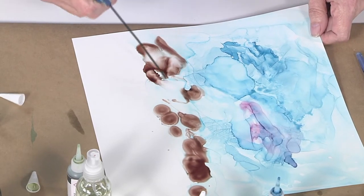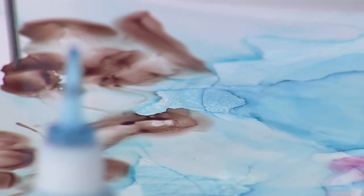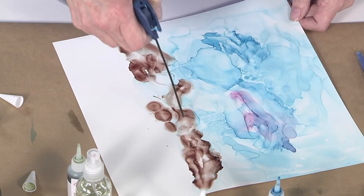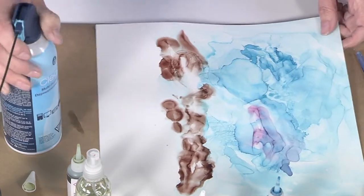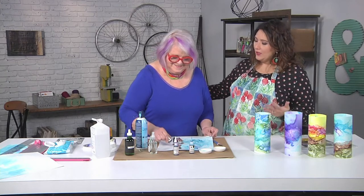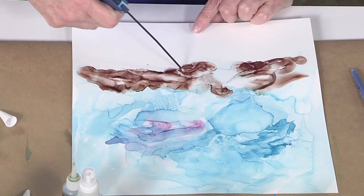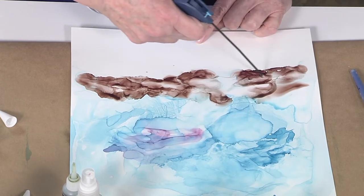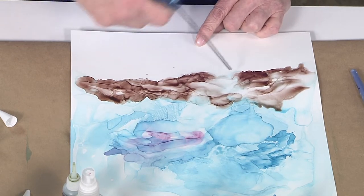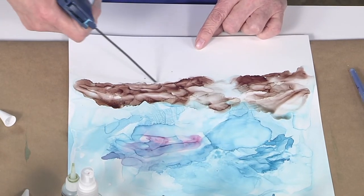This landscape is pretty simple and the alcohol inks just make it really dramatic. You can see we're blowing peak shapes by coming from two different directions. If there's too much of a peak I can go back and put a little alcohol on them to soften them. I like how this technique is a mixture of serendipity and accident, but also practice and skill. It's an abstract landscape, so that gives you some freedom — and the alcohol inks are really good for plain abstracts too because the color is so bright and they flow so well together.